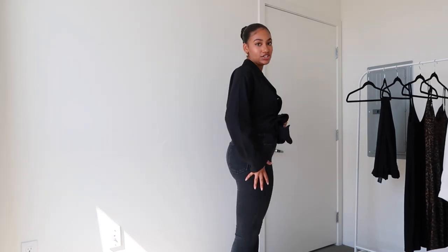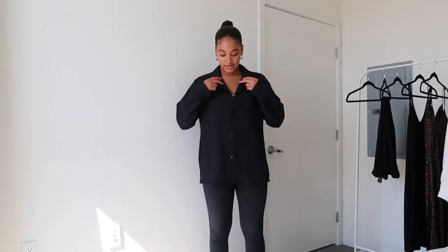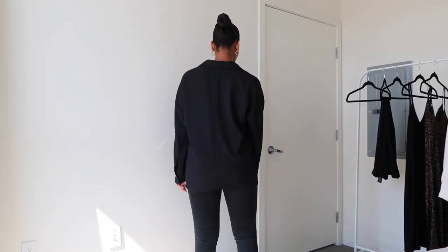This next look is going to be perfect as we transition into fall. I'm wearing some gray skinny jeans — these ones are also from Agoldi; I'll leave everything linked down below. I just have the button-up buttoned all the way up, and I love how oversized it is. With a skinny jean it really gives you that contrast and it looks really good. Since it's all black it's kind of hard to see, but I'll give you another angle.